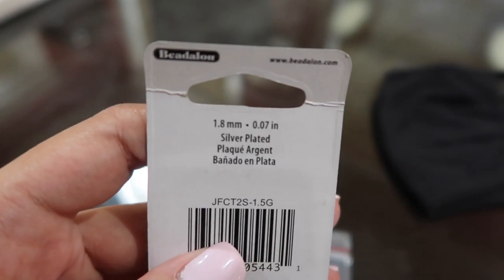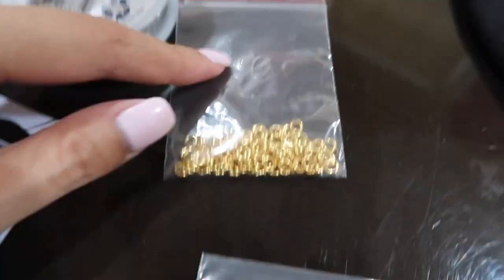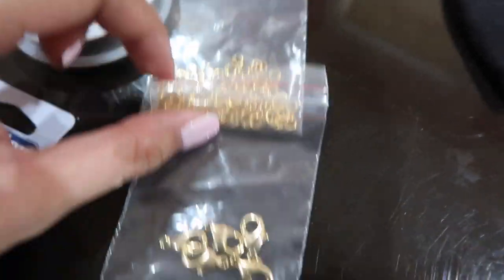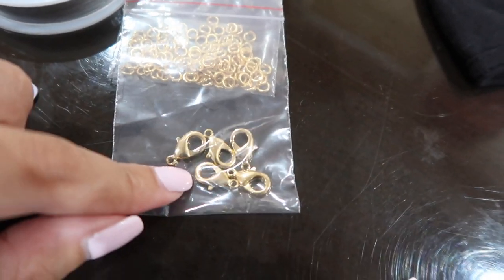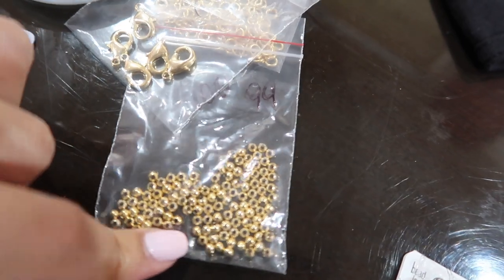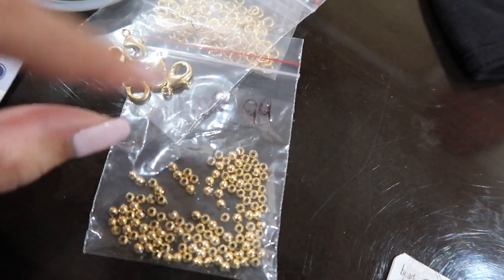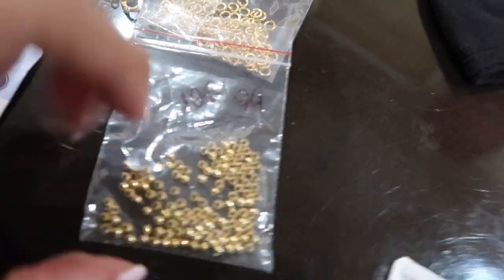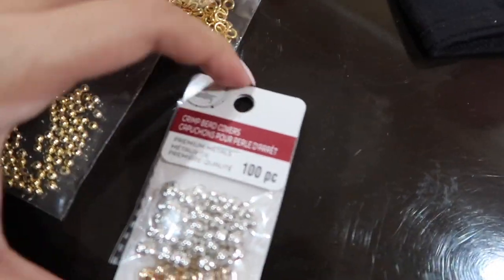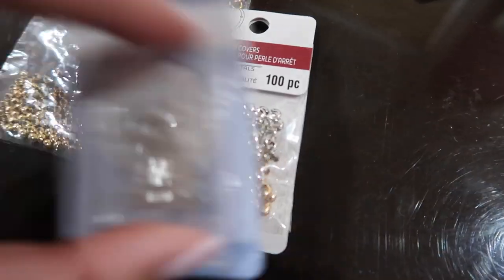Next you will need jump rings — they look like this, these are five millimeters, I bought these on Etsy. Next you will need lobster claws, and these are 15 millimeters. Then you need little beads — this is optional. I want the little beads to go in between the pearls, so these are three millimeters, bought that on Etsy as well. From Michaels I also got crimp bead covers — so basically after you crimp the wire with the crimping tube, you cover those with these.